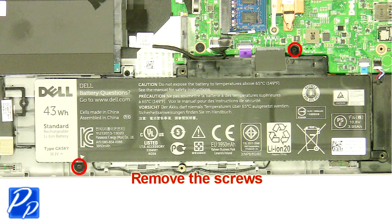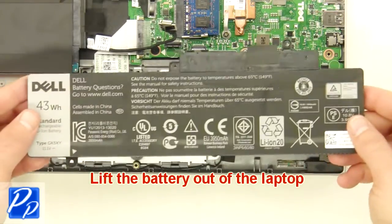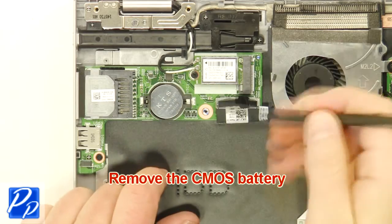Remove the screws. Lift the battery out of the laptop. Remove the CMOS battery.